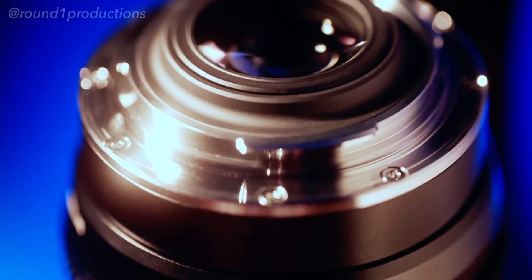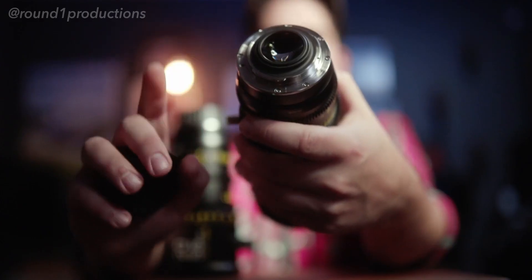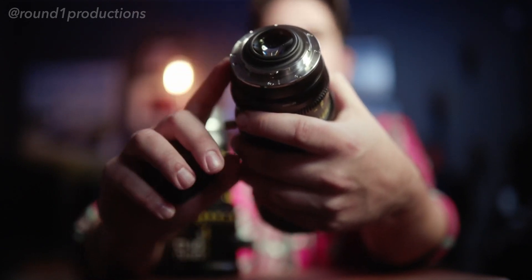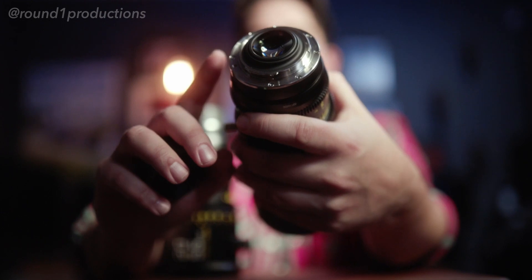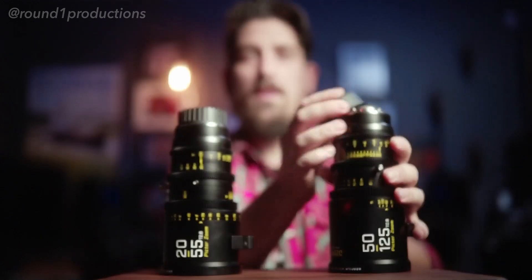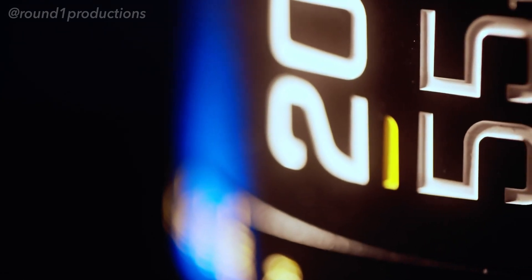Both lenses come with a PL mount and an EF mount. This one here is an EF, and all the lenses come with a PL mount as well. All you have to do is take the PL mount off, shim it properly — it does come with the proper shims — and then you can convert them into EF. Same thing if you have them in EF and need them back in PL, you can switch it back.